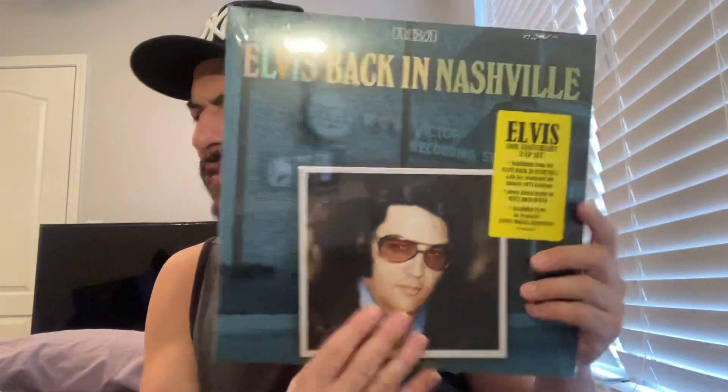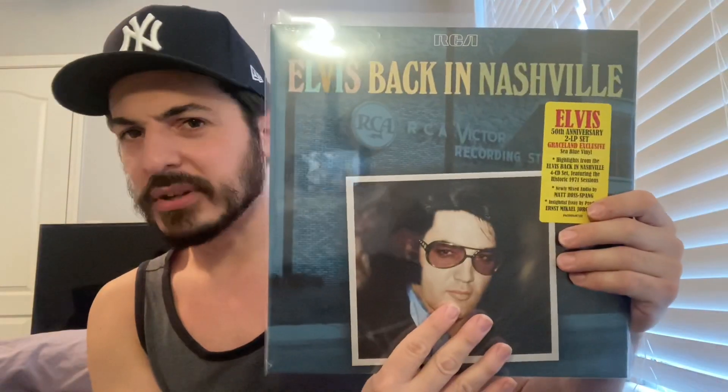That's it for this unboxing of the Elvis release Back in Nashville, covering the 1971 sessions. Remixed and remastered by Matt Ross Spang, who does a great job on these releases — he's done the past few releases at least back to 1969, Elvis' performances in Las Vegas, all the complete concerts. Done a great job, cannot complain. So I'll try to come back with my review hopefully pretty soon. Got two other videos to do. Hope you all enjoy, stay tuned, thank you for watching this quick unboxing, and I'll see you all later. Goodbye.